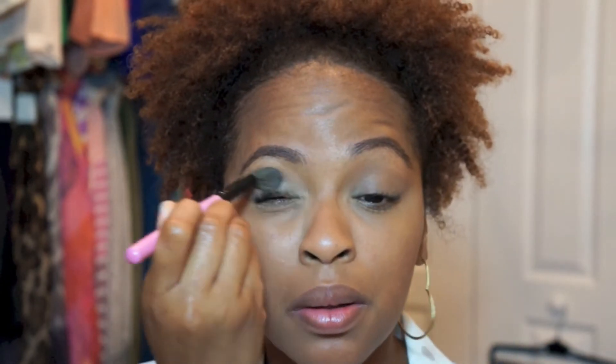I'm going to skip on eyeshadow today because I want this to be a really simple look. I'm just going to go back over my lids with my powder, just to make sure that it's all evened out.